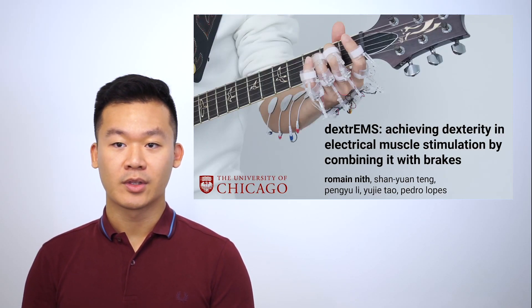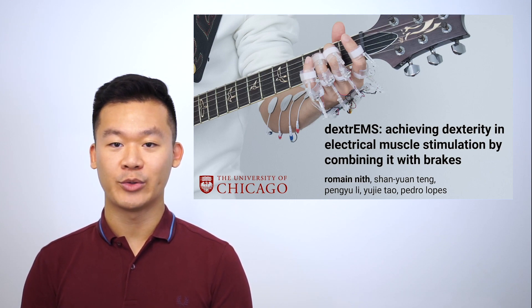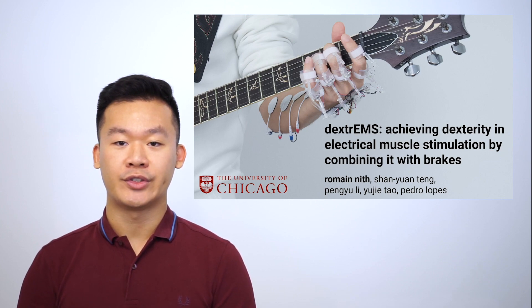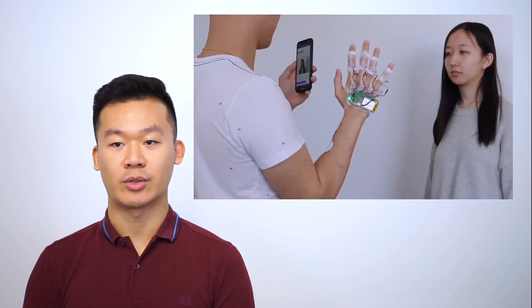Hello, my name is Romain, and I'm here to present our work, Dextrems, in collaboration with Shan Yuen Tong, Peng Yuli, Yu Jie Tao, and my advisor Pedro Lopez, at the University of Chicago. Let me first show you a short clip of Dextrems in action.